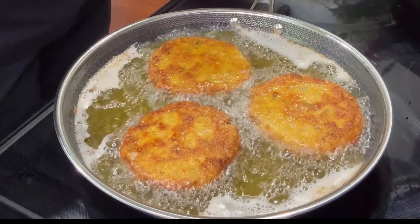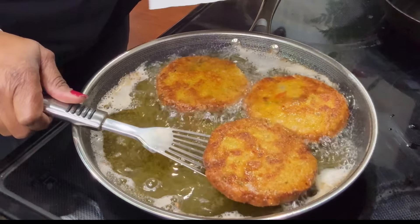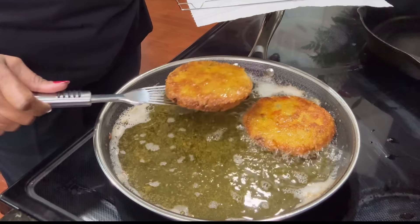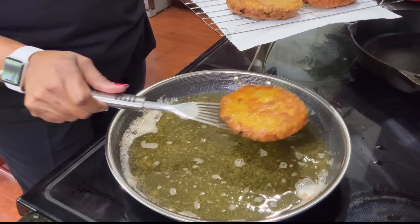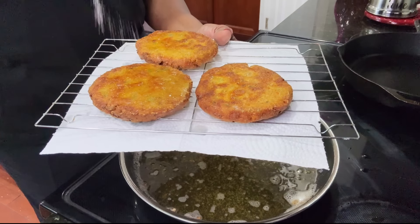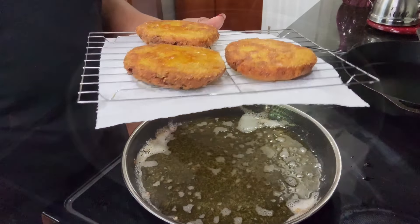They are ready to come out — the first batch. Anytime you're frying food, put it on a wire rack, not directly on a paper towel, so that it can drain down without losing its crispiness all around. You don't want one side to be crispy and the other side not to be. Then always go in with just a pinch of salt — just a pinch brings out that flavor.